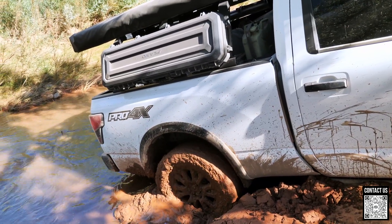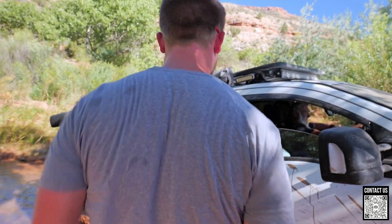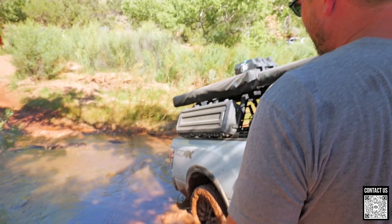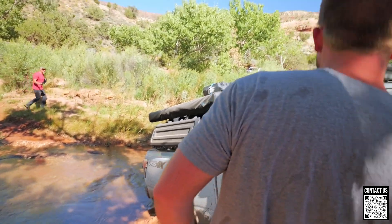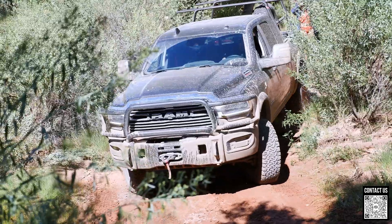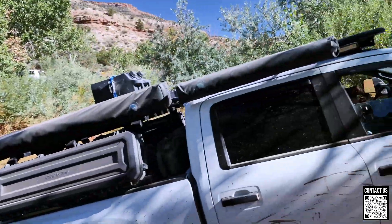We're good! Time to winch again from behind — you could try a max track, but the winching is less messy. The advantages of traveling with a group: you've got help from behind and in front.